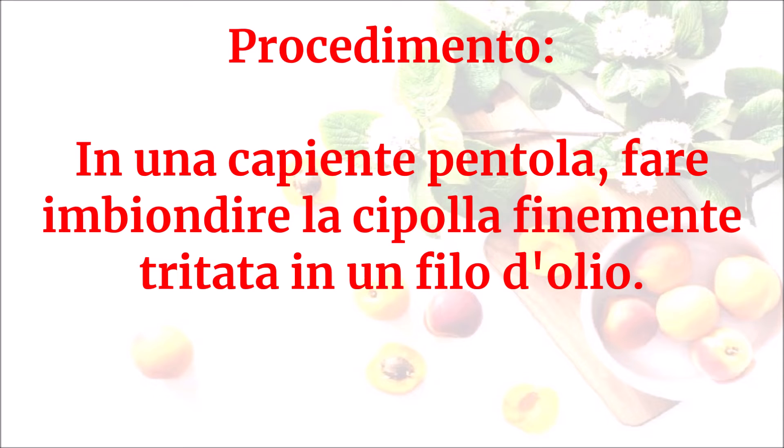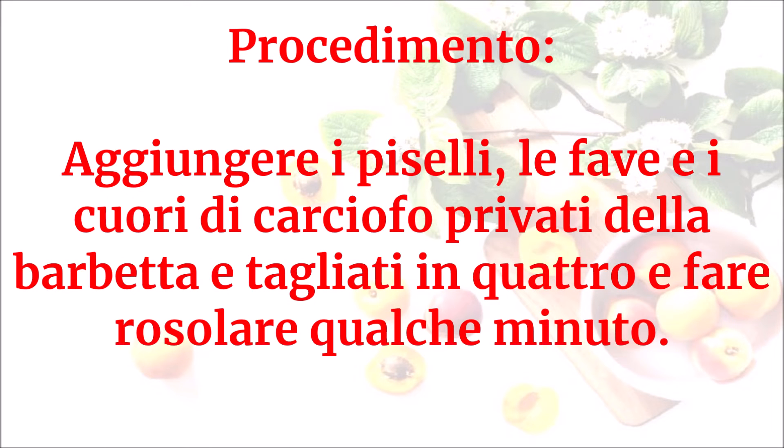In una capiente pentola fare imbiondire la cipolla finemente tritata in un filo d'olio. Aggiungere i piselli, le fave e i cuori di carciofo privati della barbetta e tagliati in quattro, e fare rosolare.